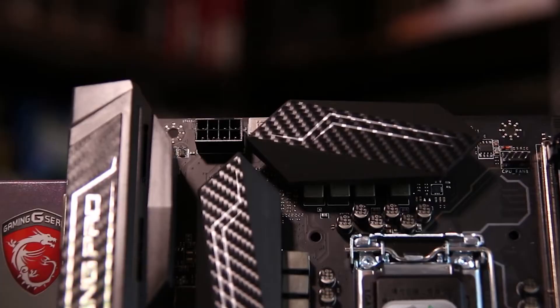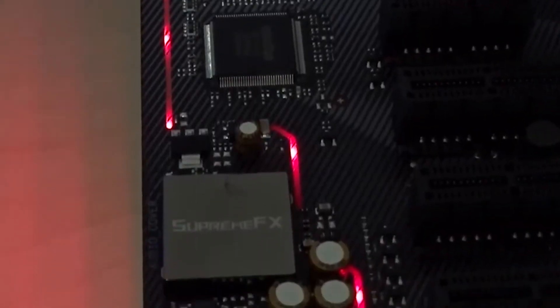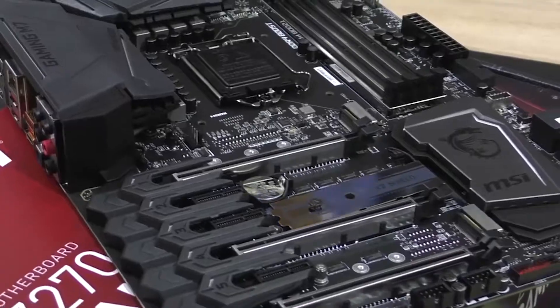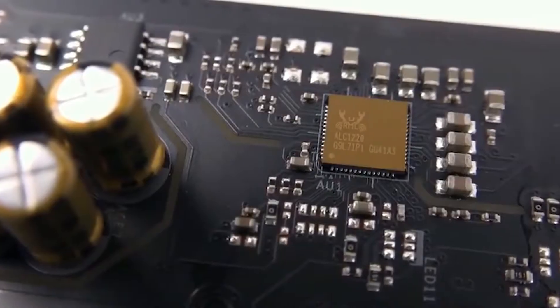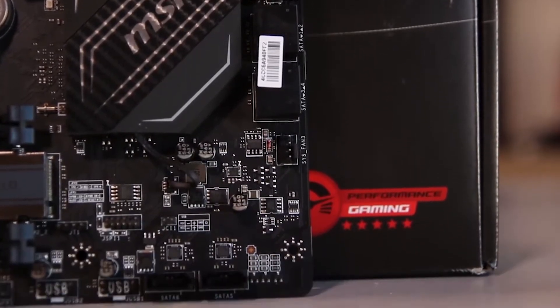What's up everybody? All gamers and professional computer users will understand the need for a good, reliable, and strong motherboard. A motherboard enhances the overall gaming experience for anyone, which is why gamers invest generously into them.